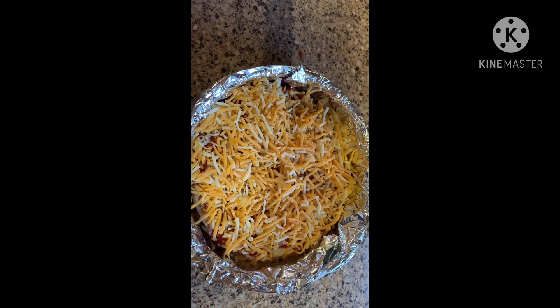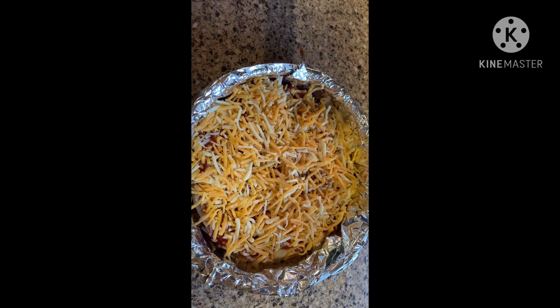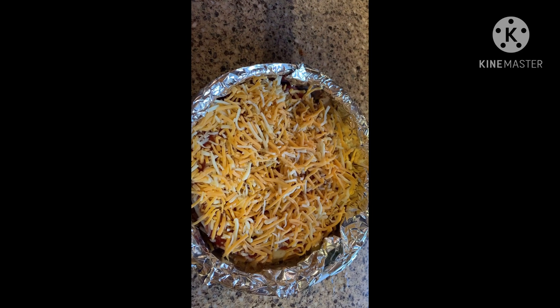If you want tomatoes or green onion pieces, you would want to add those at this time. Then take the dish and place it in the oven until the cheese is melted.